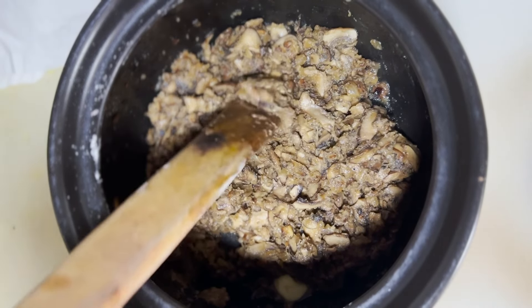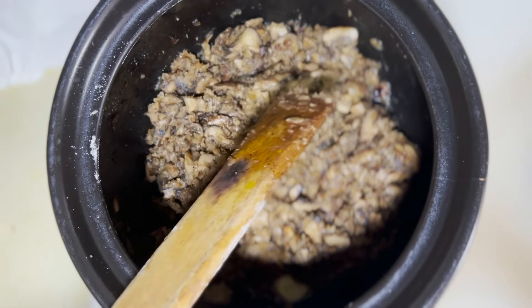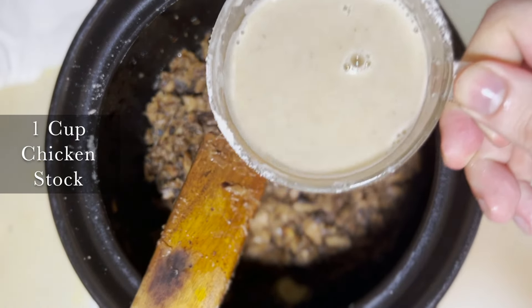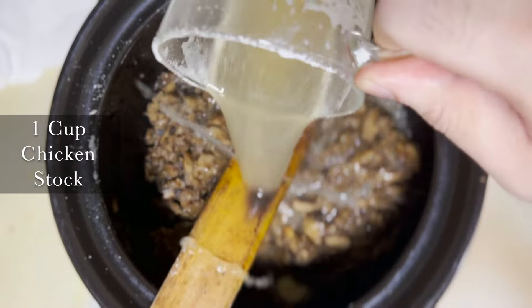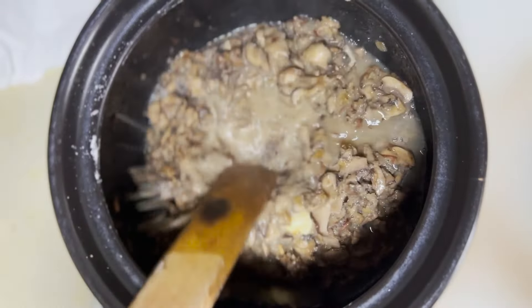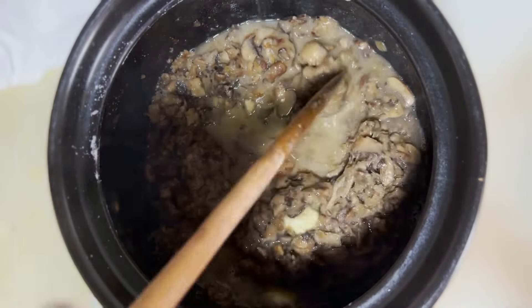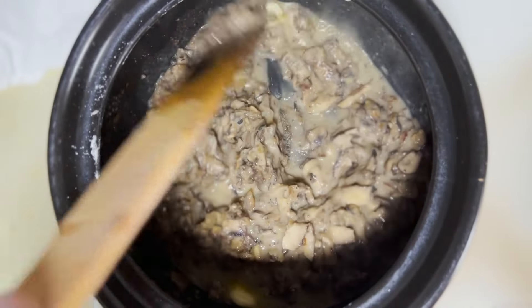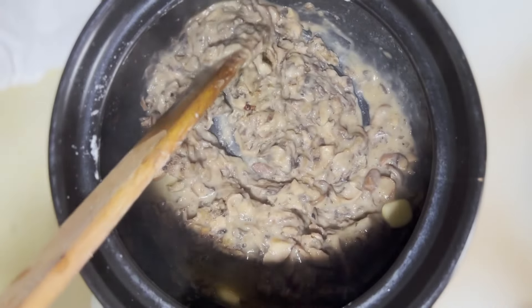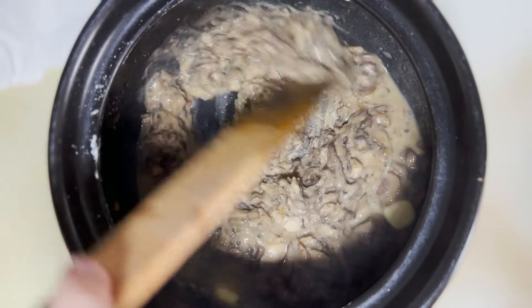The flour is in and the roux is ready. Now I'm going to add in a cup of chicken stock, mix it around, and scrape the bottom for all the good stuff. It already smells like cream of mushroom — and we're just getting started!